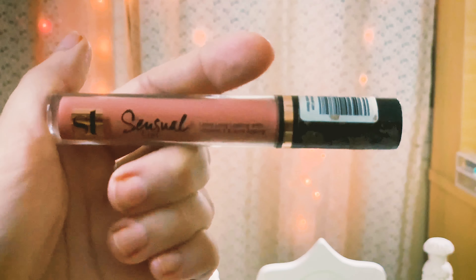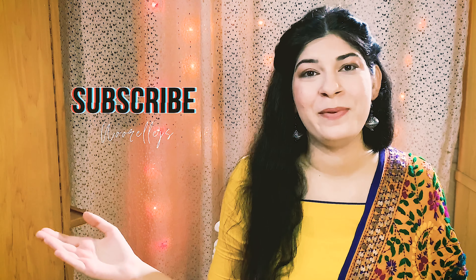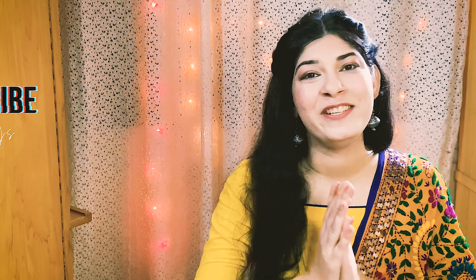The lipstick is from ST London — it's their Sensual Lips in the shade Candle Maker. I hope to see you guys in my next video — do subscribe and hit that notification bell if my videos are good. See you guys next time, take care, God bless you all!